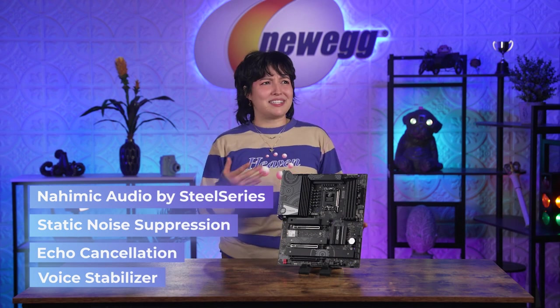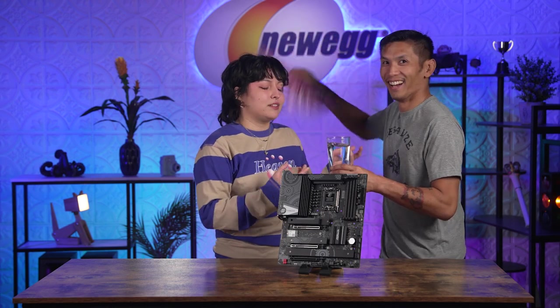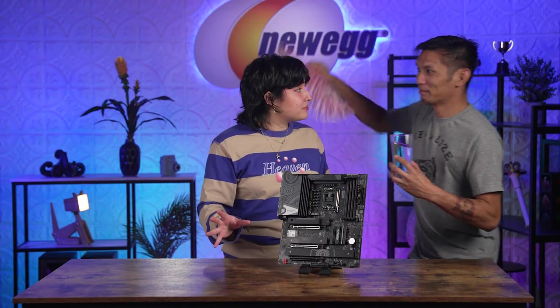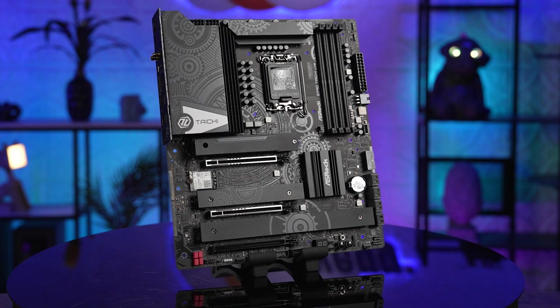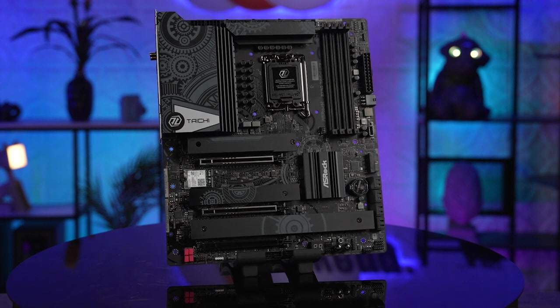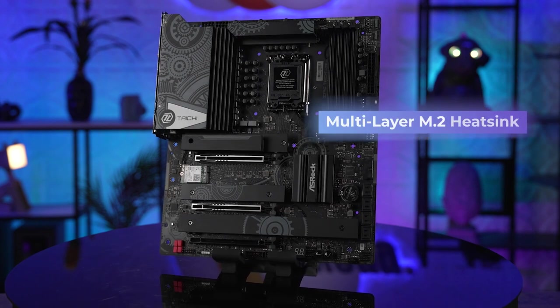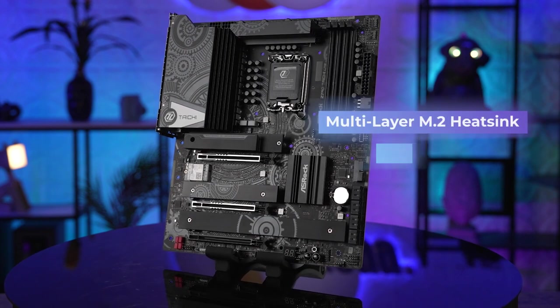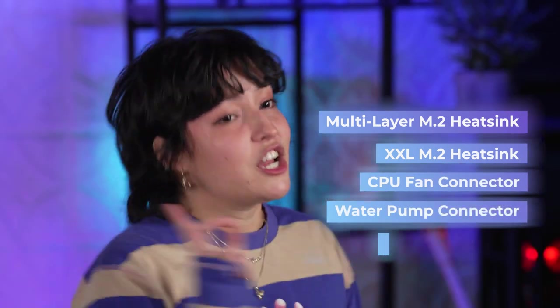Now with all that power, how exactly are you going to stay cool? For those of you without an AI assistant, this board has the XXL Aluminum Alloy Heatsink. This is one of the largest ways to dissipate heat from the VRMs and make sure your system is running stable with ease. There's also the multi-layer M.2 heatsink and XXL M.2 heatsink, the CPU fan connector, a water pump connector, chipset heatsink, and five different water pump connectors.